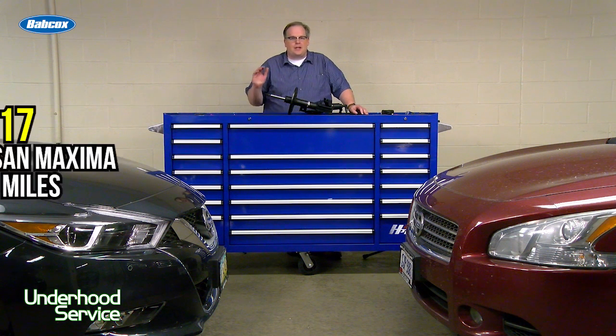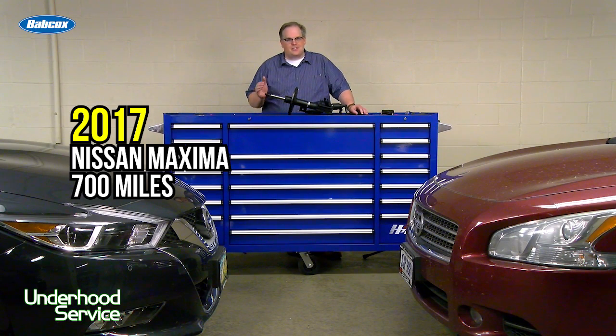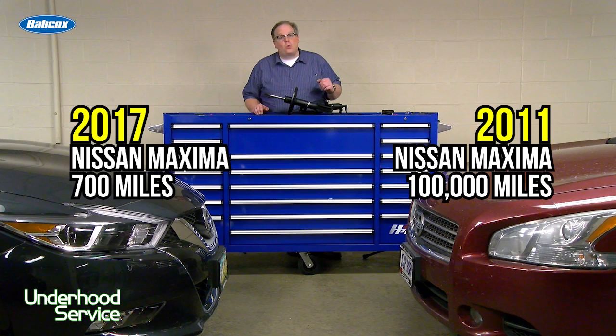In the garage today we have a 2017 Nissan Maxima with about 700 miles. Next to it we have a 2011 with 100,000 miles on it. So how do you evaluate the ride control performance on these vehicles?